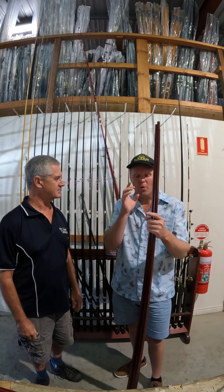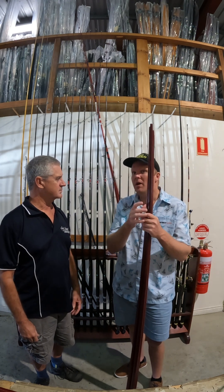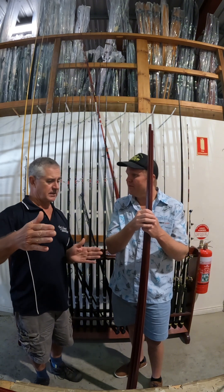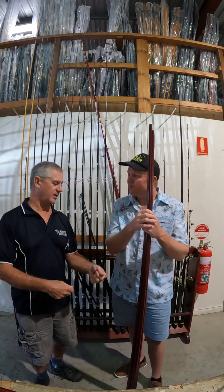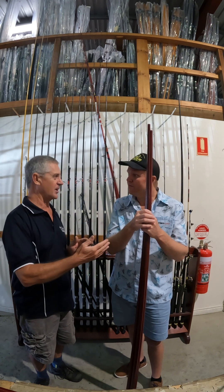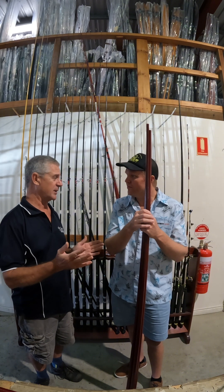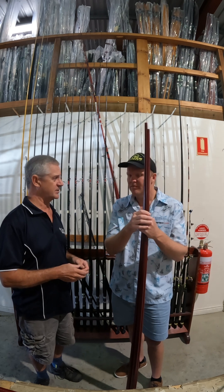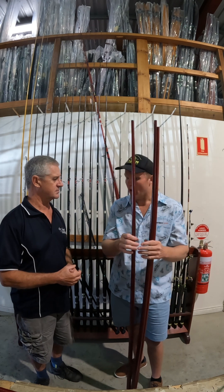One more thing before we go through the rod range — low mount versus mid-mount. Low mounts are usually for your alvey, short butt, a bit longer foregrip, lazy style of fishing, relaxed alvey winding away. The spinning rod generally has a longer butt — the further south you go the longer they like them. Some rods we make for southern states have 21-inch butts, whereas a spin or mid-mount here is usually 12 or 14 inches. It's just the way people fish and the type of reels they use.